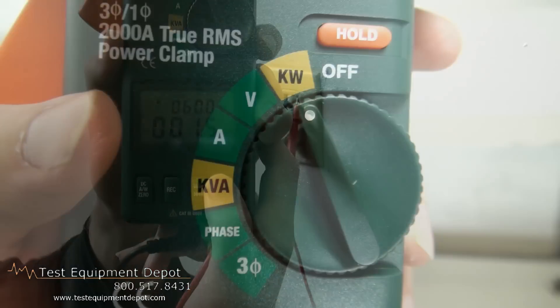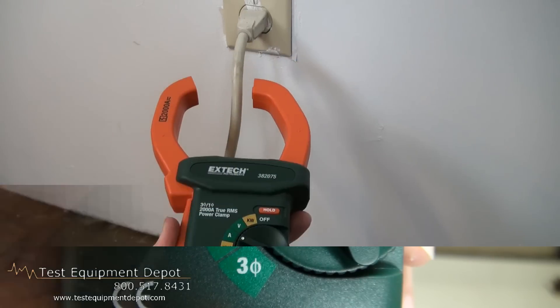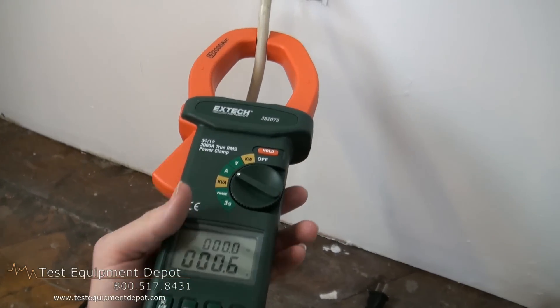This will display lead and lag current, voltage, phase, and shift in degrees. This will store and recall the last five measurements.